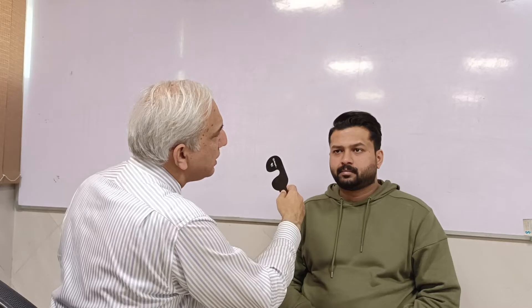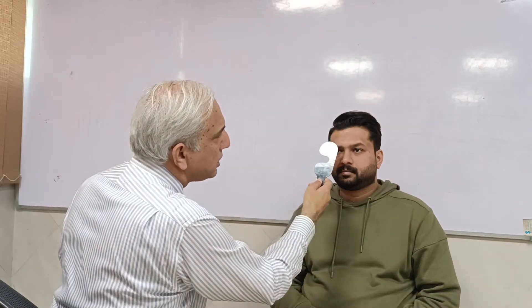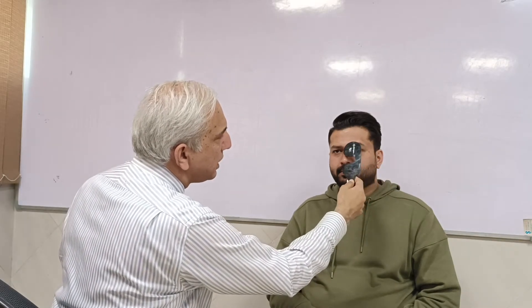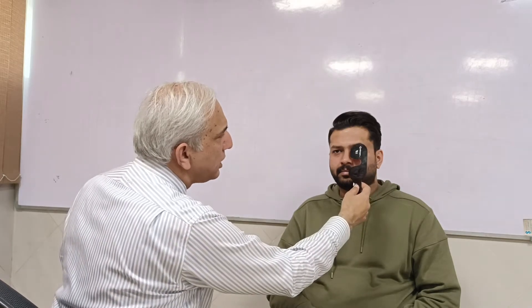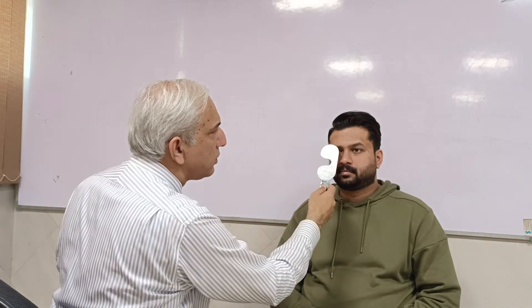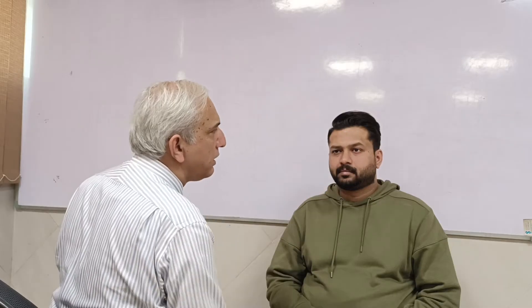We're going to do a cover test. There's no deviation, so there's no movement in the eyes. This is a cover test, and similarly we do a cover test on this side. Going in and uncovering the eye — whenever you're covering this eye, you're actually looking for the movement in the other eye. That is what happens in a cover test. Similarly, when you go in, you're looking for movement on the left side.